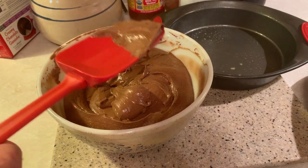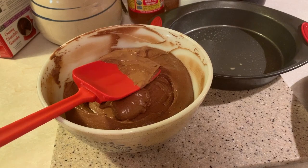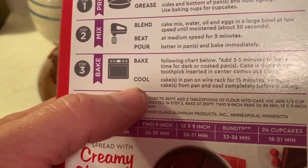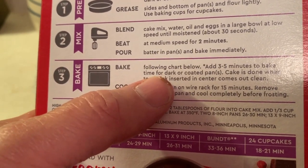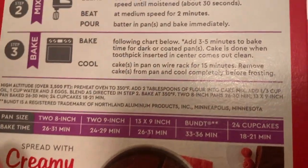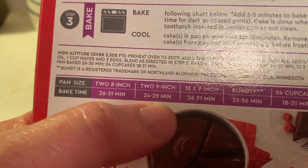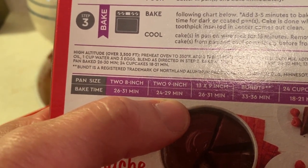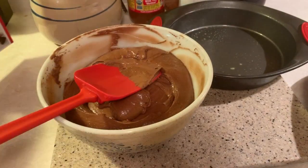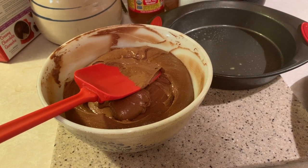I'm going to get this put in the pans and get it put in the oven at 350. The box says to add three to five minutes for dark or coated pans, and the cake is done when a toothpick inserted in the center comes out clean. For two nine-inch pans it says 24 to 29 minutes; I'm going to guess about 20 to 25 minutes since we cook with a gas oven. We've already sprayed our pans with a good coating of cooking spray.